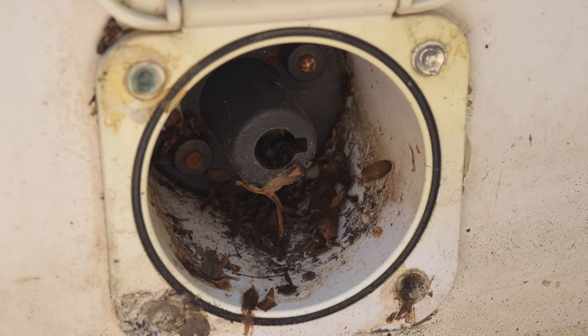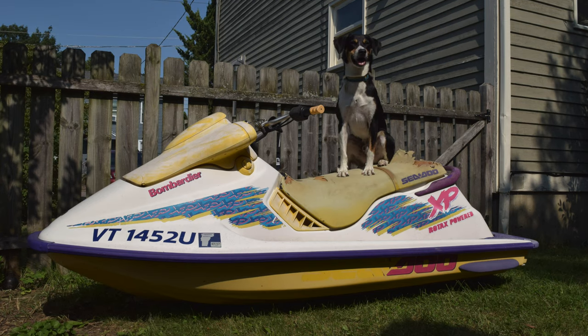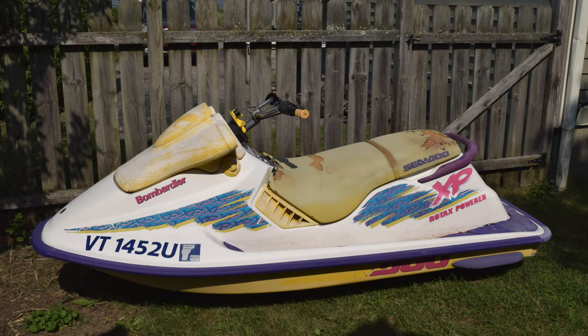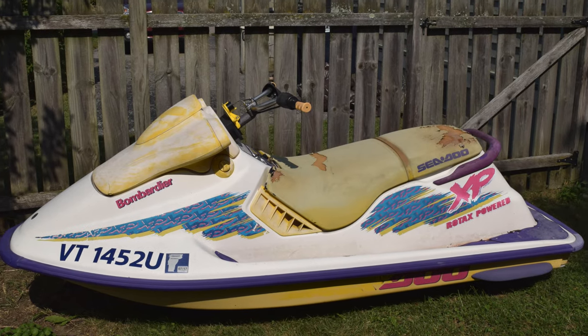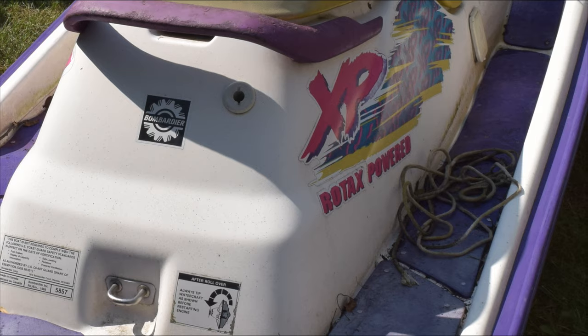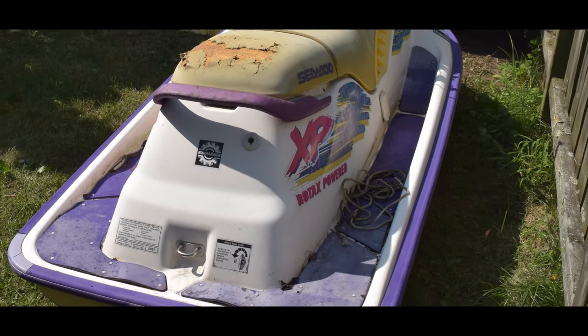This is a dirty hole. It's one of many in this dirty girl. She's only 25 years old, but she's been ridden hard and put away wet, and not in the good way. She's a 1995 Sea-Doo XP-720 that I bought on Craigslist for $400. This is her restoration story. Or at least part of it.